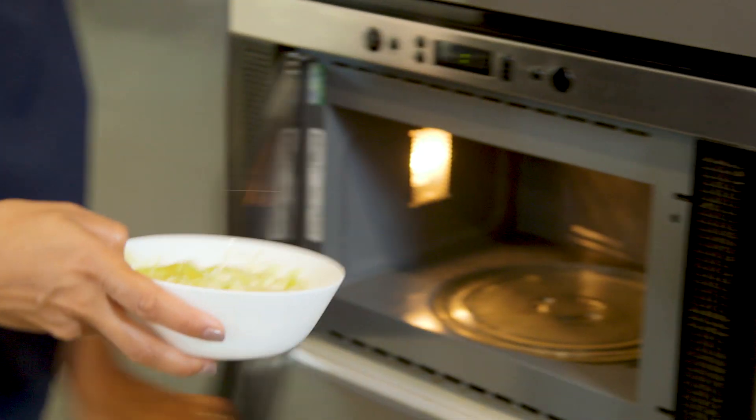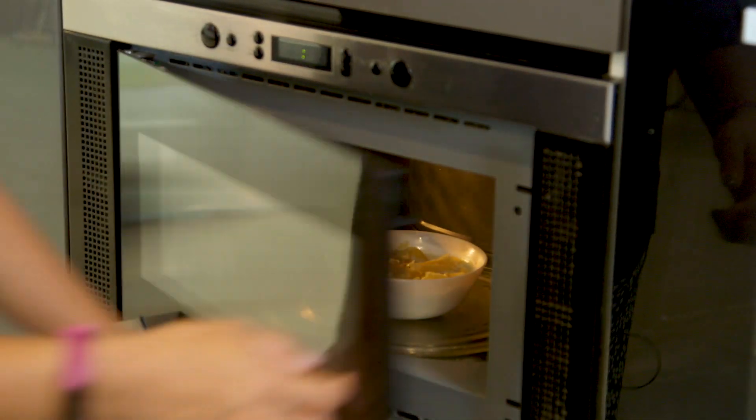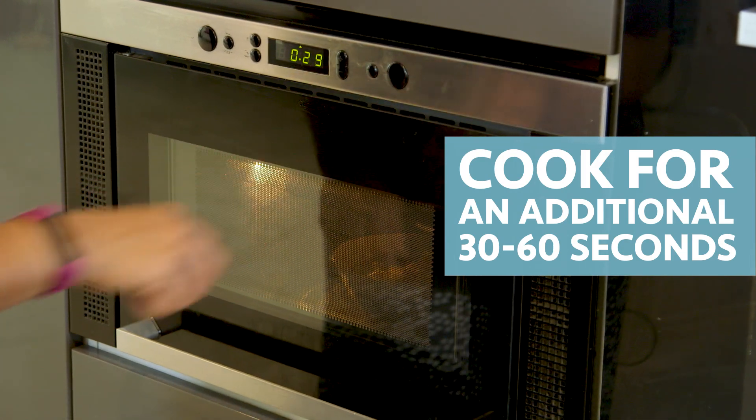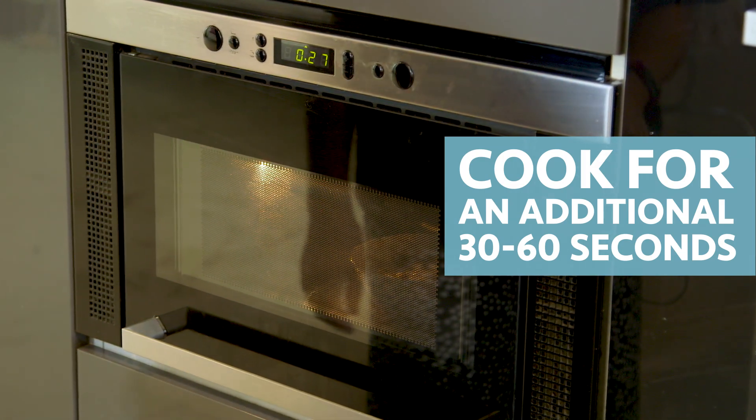And then it's ready for the microwave. This is going in for 30 seconds, give it a stir — it might need to go in a second or third time. When you've got the cheese just how you like it, it's ready to eat.